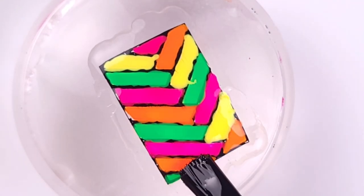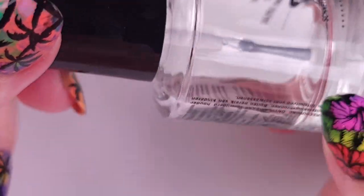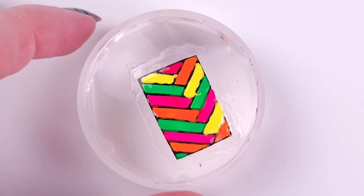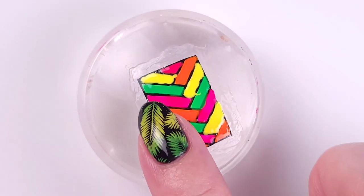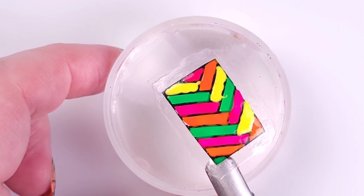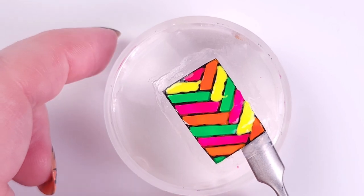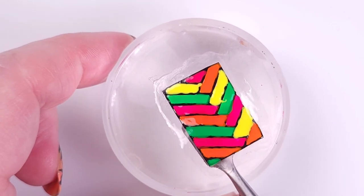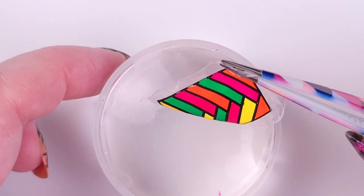Try using several clear polishes just to see what works for you, because some start disappearing on the borders. I fixed it with a thicker one, but I don't recommend using a completely dry-fast top coat because it will give you a very stiff decal. It has to be flexible enough to adapt to the natural curvature of your nail, but thick enough to take off the stamper without stretching or breaking it.